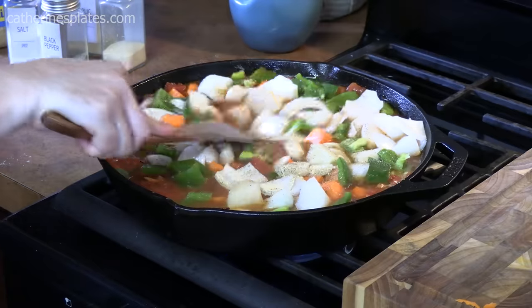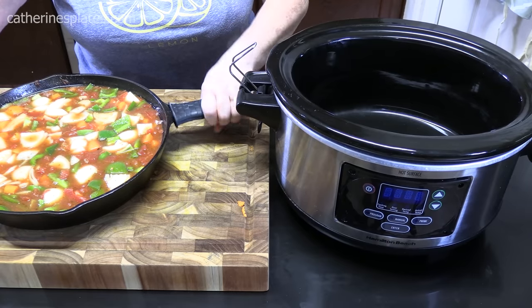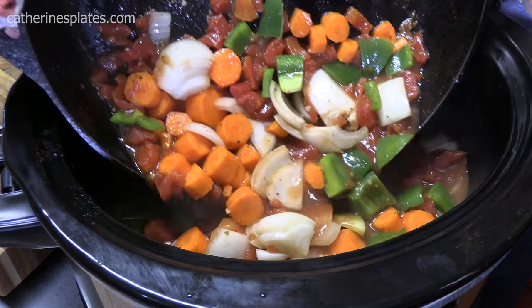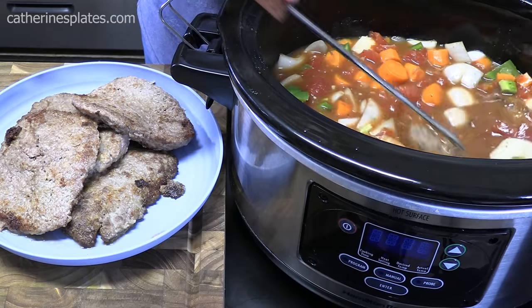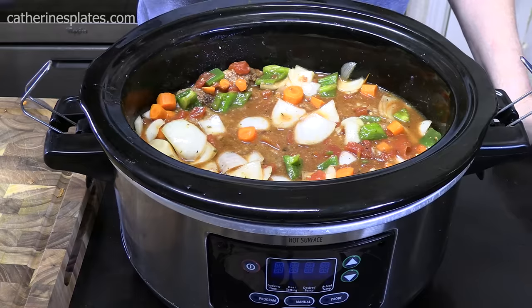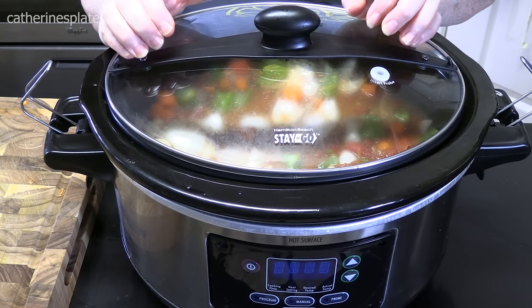Get all those flavors together and then we're going to put this all into the crock pot. You've got to love these silicone tools you can put onto your cast iron skillet — you can hold onto it, which is really nice. Just going to pour it all in. We're going to take our cube steaks and submerge them in. Place the lid on. I'm going to cook this on high for about four to five hours, or you can go on low between six to seven hours.